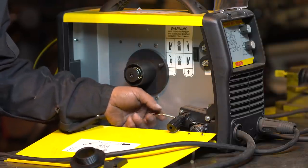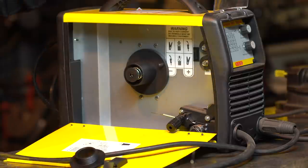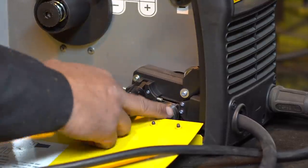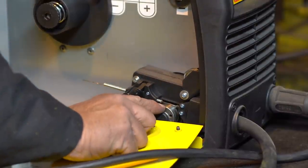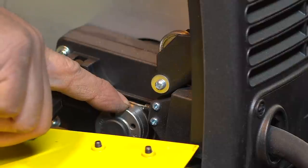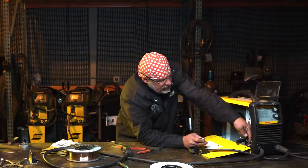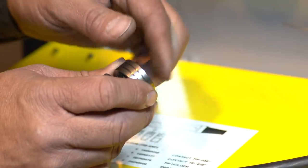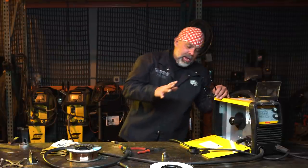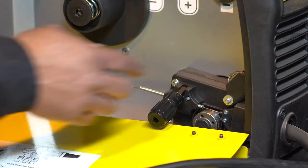Inside the machine you have your drive motor and your drive roller wheel. The flux core drive roller has little cogs in it that bite into the wire and push it through the liner. The hardwire roller is smooth. Typically you'd have to change your drive roller to the hardwire one, but I'm not going to do that right now since I'm just going to run a little bit of wire and show you the weld.